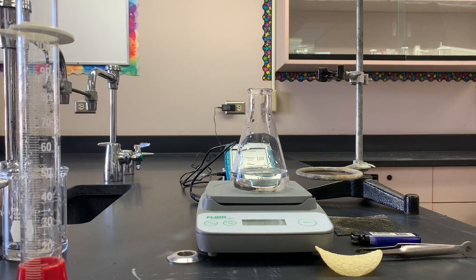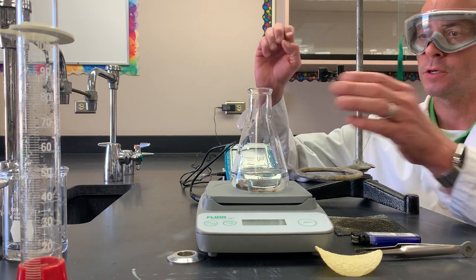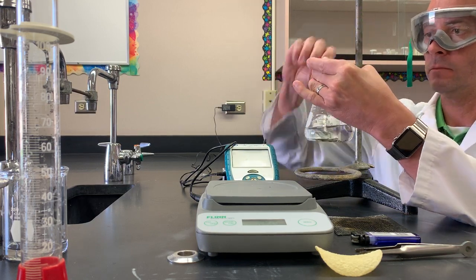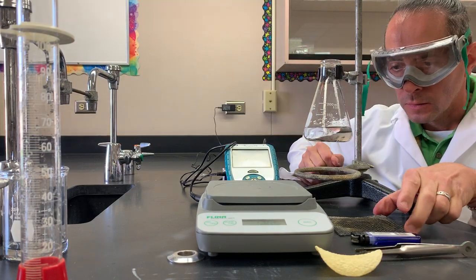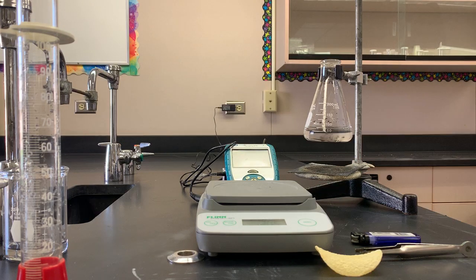Our next step is getting our ring stand set up together. We have the iron ring already securely on the base of the ring stand. The clamp is securely in place as well, so it's just a matter of getting the flask into the arms of the clamp and then tightening it up. Our setup is there. We've got about two to three inches or so in between the top of the mesh and the bottom of the flask.